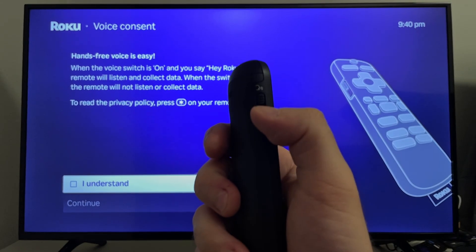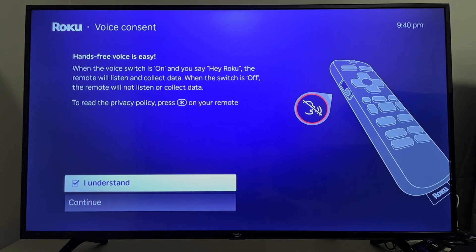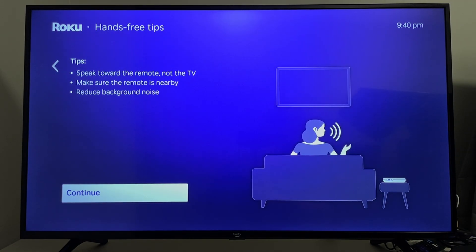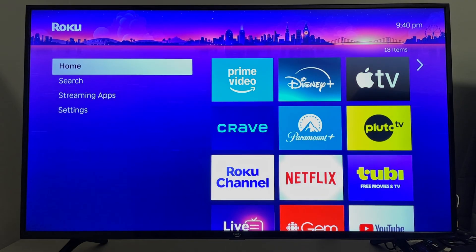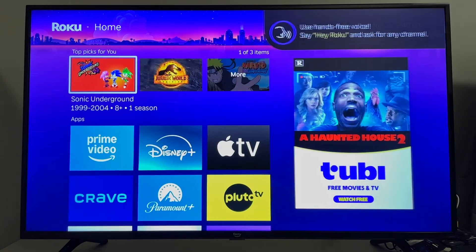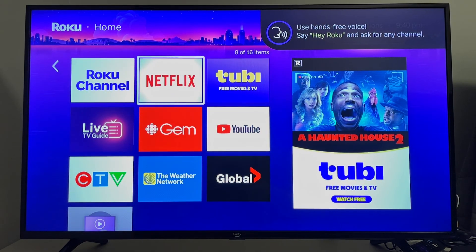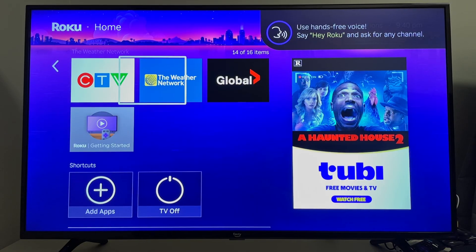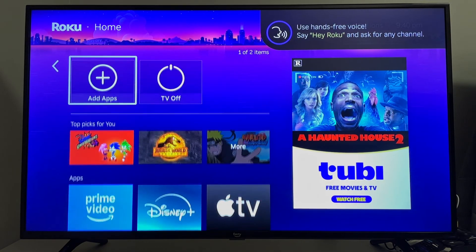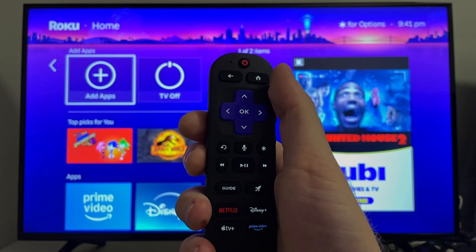On the left side of your remote you'll find voice assist, which you can leave on or off — just select I understand on your TV and press continue twice to finish the setup. You'll then see the Roku home screen with a bunch of popular apps pre-installed. Browse through them, and if you want to add more apps select add apps at the bottom. You can also select get started to learn more about the Roku.